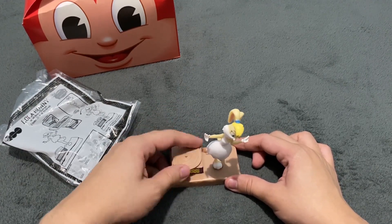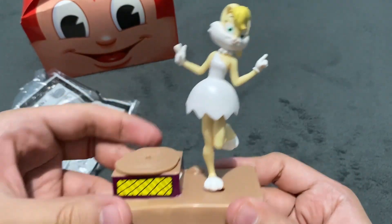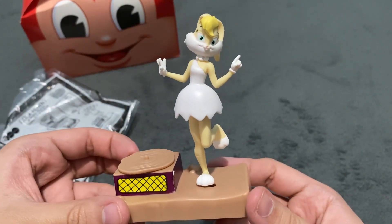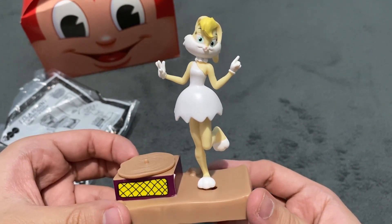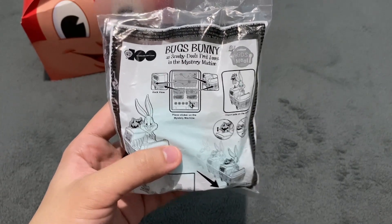It works somehow. It still works. This is Lola Bunny as Wilma Flintstone. The next one here is Bugs Bunny as Scooby-Doo's Fred Jones in the Mystery Machine.